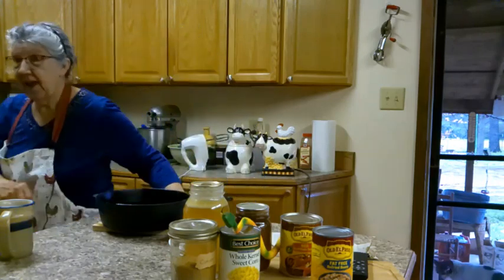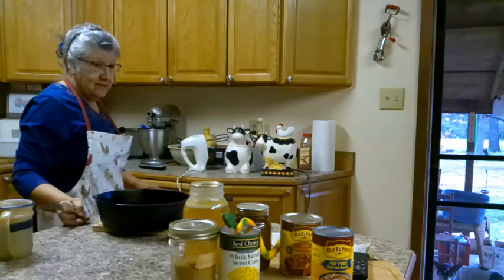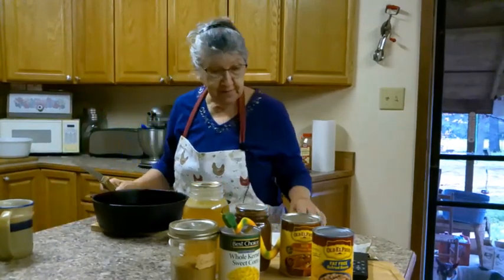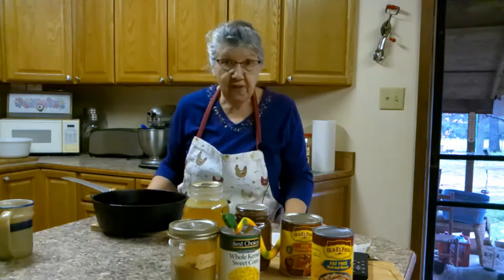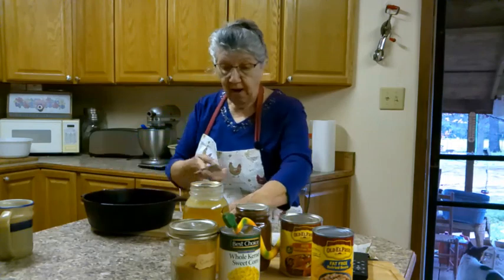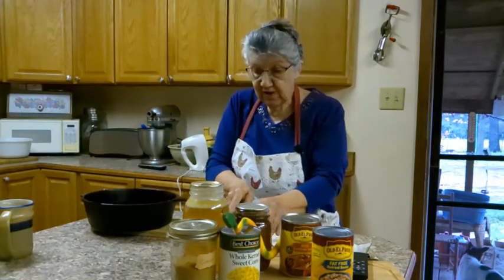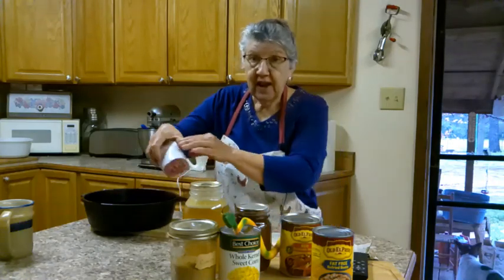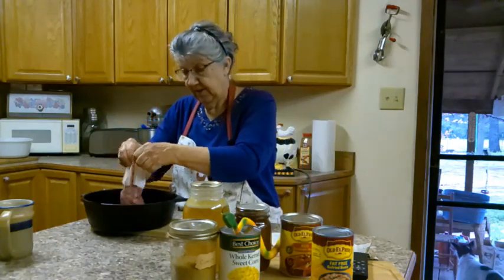Anyway, if y'all want to help me, we're gonna make this. It's easy enchilada soup. Now the recipe makes it in a crock pot, but I'm gonna make mine in this pot on the stove.